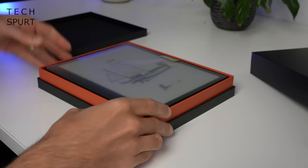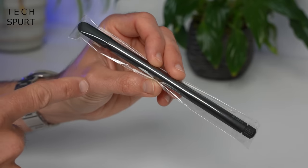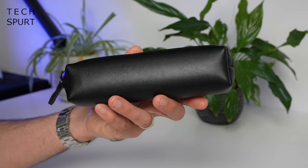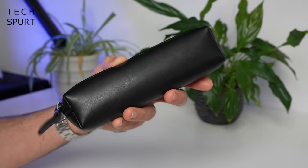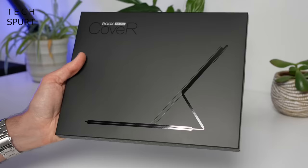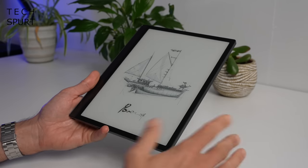Inside the Boox Tab Ultra box you get one Boox Tab Ultra and a bonus box containing a USB Type-C charging cable, one stylus pen, and a pokey pin to get your SIM in there. Both available bundles come with the Boox Tab Ultra cover, a stylus case, a tote bag, and extra tips for that stylus. If you add extra cash you'll also get the keyboard cover. The bundles start at 649 euros or 599 dollars, so they certainly aren't cheap.